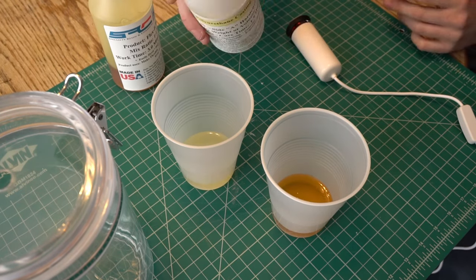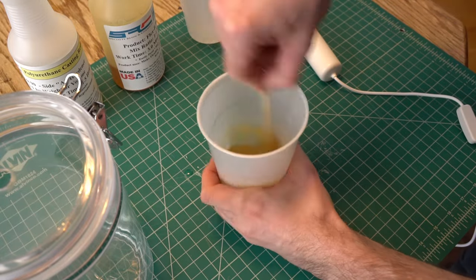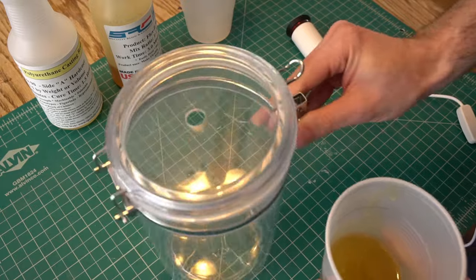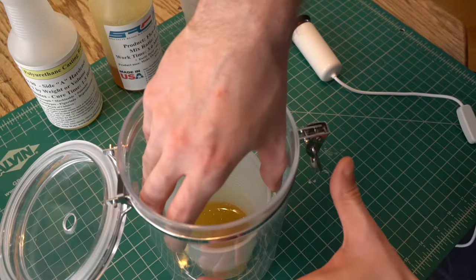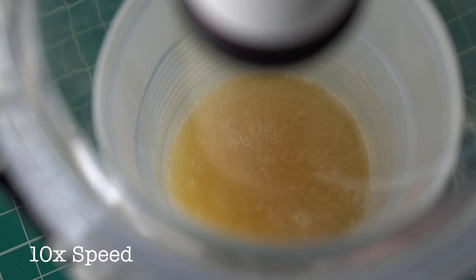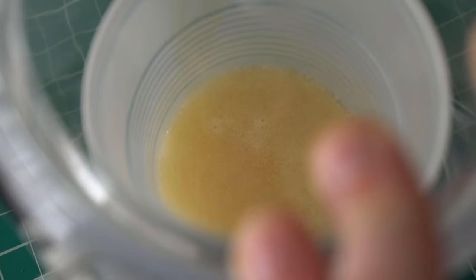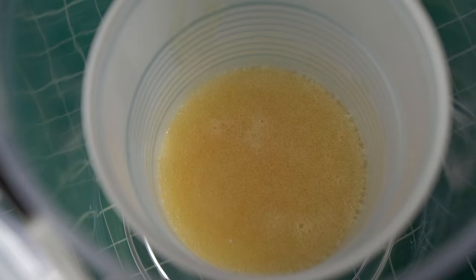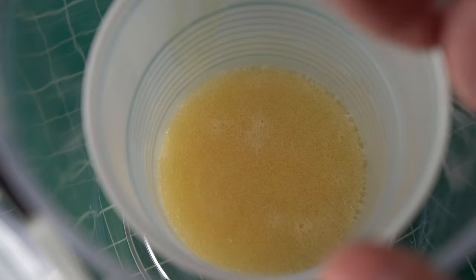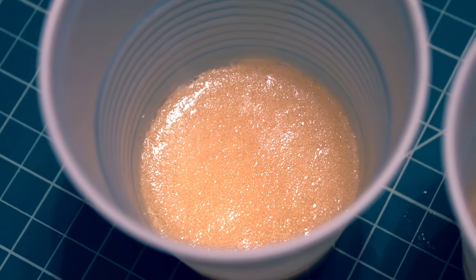Now that we know our pump is pulling a vacuum, let's run some tests. To start with, I'm trying out Specialty Resins Flex 90, which I've successfully used under pressure to cast skateboard wheels. I mixed my batch, dropped it in the jar, sealed, and started pulling a vacuum. The urethane does seem to be bubbling, and when I release the vacuum it collapses back down, which is part of how this is supposed to work. But this particular resin only has a 3-minute pot life, and just like that, it's already starting to set up and those bubbles are trapped in place. That obviously didn't work out, so let's give it another try.